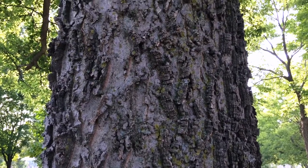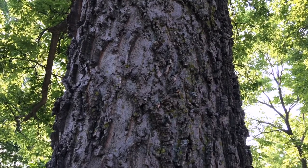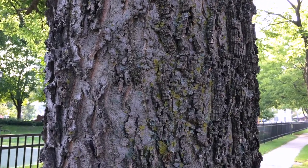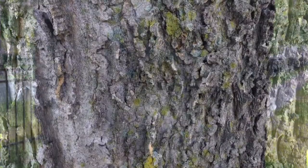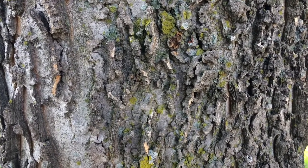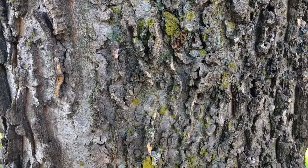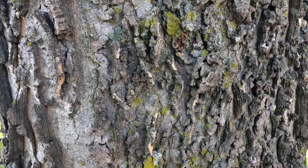Here's the bark of the hackberry. As you might notice, it's a gray color versus other bark that might be more brownish or reddish — this one definitely has a gray cast to it. The texture is very interesting; if you use your imagination, it kind of looks like somebody took an axe or hatchet to it and just hacked up the bark, and that's where the name comes from — hackberry. When you're trying to identify the tree, just remember: hackberry equals hacked-up bark.